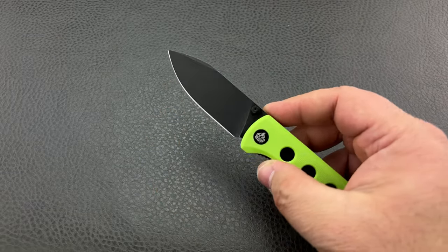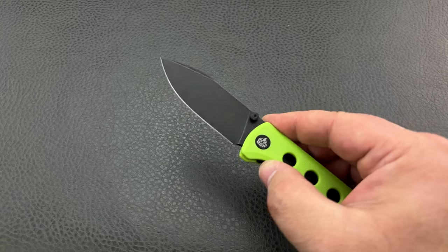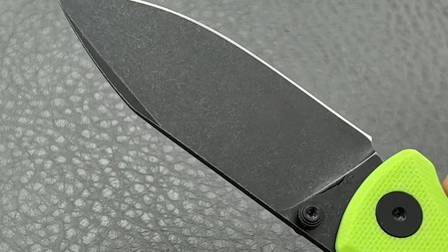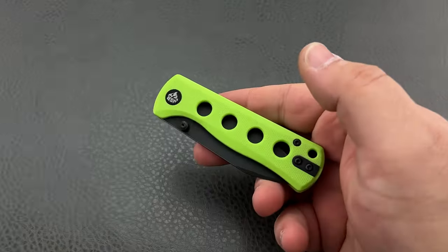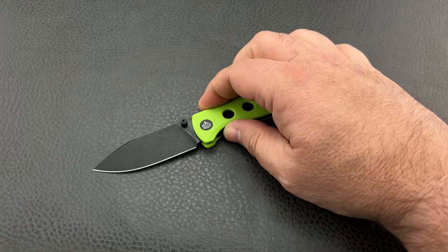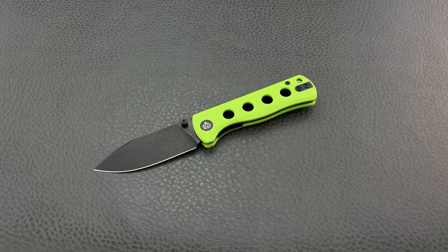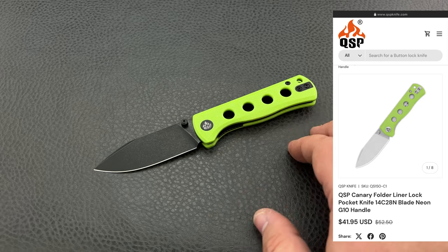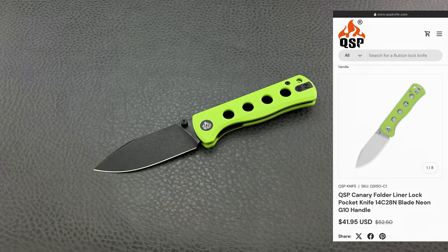Having the black PVD coating is going to help reduce corrosion issues. They did a nice black wash, so you've got the black PVD that's been stonewashed — it's got that flecked look. I think the black up against the green is a handsome look; it somehow makes the green even greener, even more vivid and bright. They're calling it neon green, so when you go to find one on QSP's website or through a dealer, it's probably just going to say neon green. The actual technical name for this color by the G10 manufacturers is toxic green — that's why I was using that terminology.